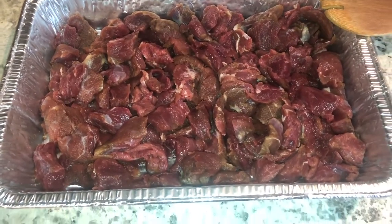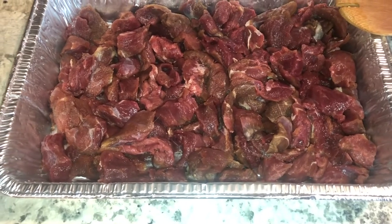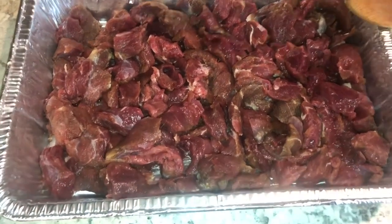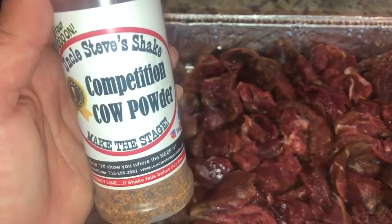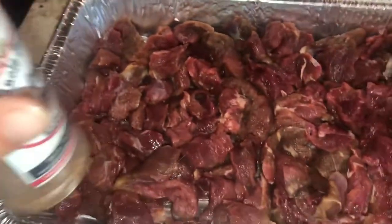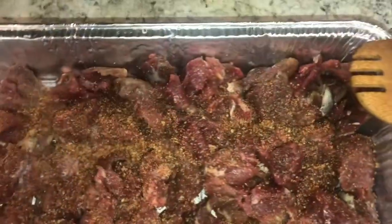Hey y'all, so tonight we are going to be doing a bear stew — yep, that's right, some bear! Hopefully it's good; I've never done this before, so we shall see. I'm also going to be using this competition cow powder from Uncle Steve's Shake. I've already tried it on a T-bone steak and that was so amazing — oh my goodness, we love it. So we shall see how this turns out.